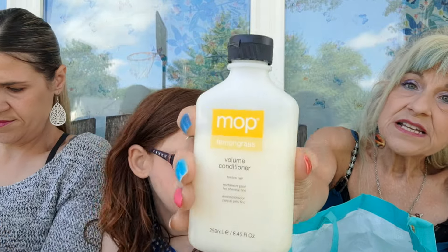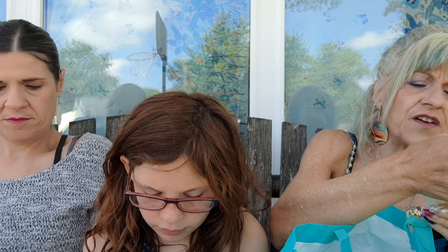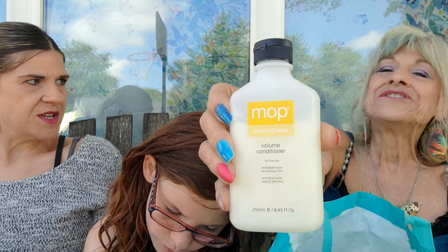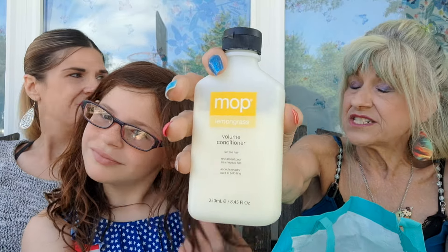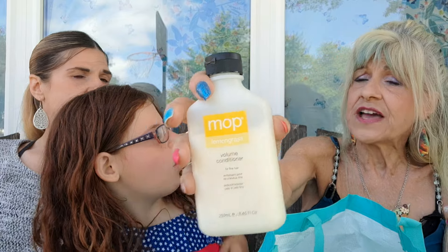This is Loomy volume conditioner for fine hair — 8.45 ounces. I thought it was for a mop to recondition it, but no, it's for your hair! I used it and it works really well on my hair. It's not the best I've found, but it's good.